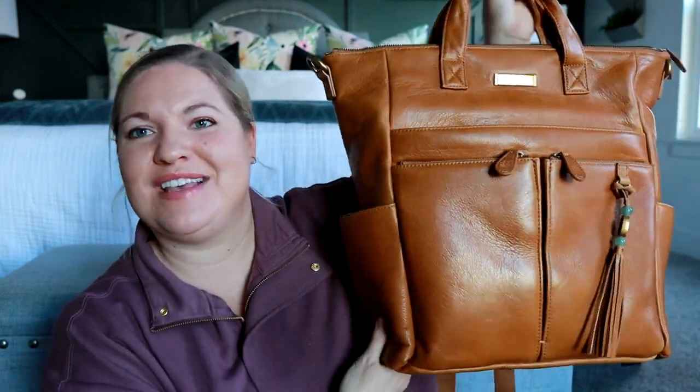Now I need to go on vacation so I can use this beauty of a bag. Thank you guys so much for joining me for this unboxing today, and I will see you very soon for my next one.